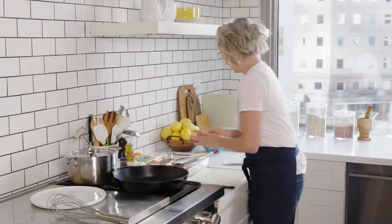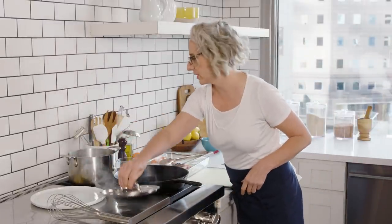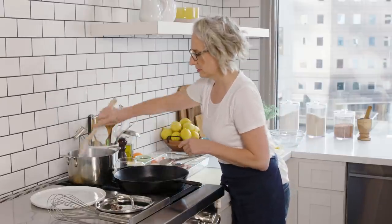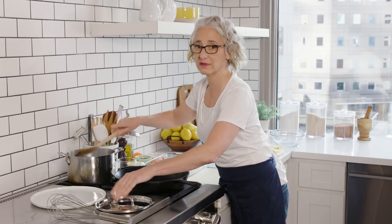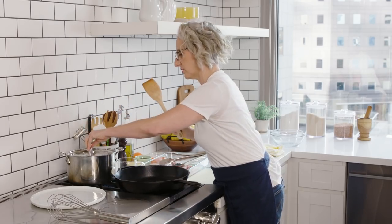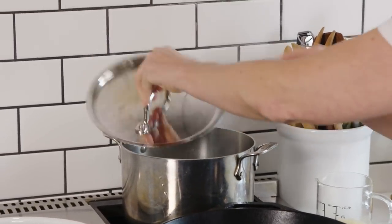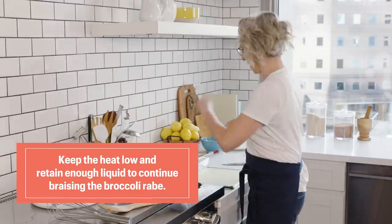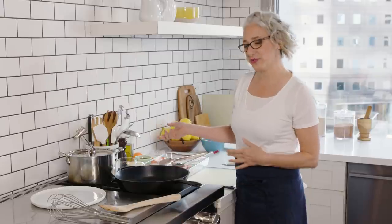Looks like my broccoli rabe is simmering pretty vigorously, so I'm just going to turn it down and give it a stir first, then turn it down. It cooks for about ten minutes. You don't want it cooking too high because that'll cook out all the liquid — you want it to be steaming. If you find it is cooking too quickly, just add a splash of water or a little bit more broth. Broth would be perfect, but I have this measured out for my sauce, so I don't want to use it. Broth equals flavor.